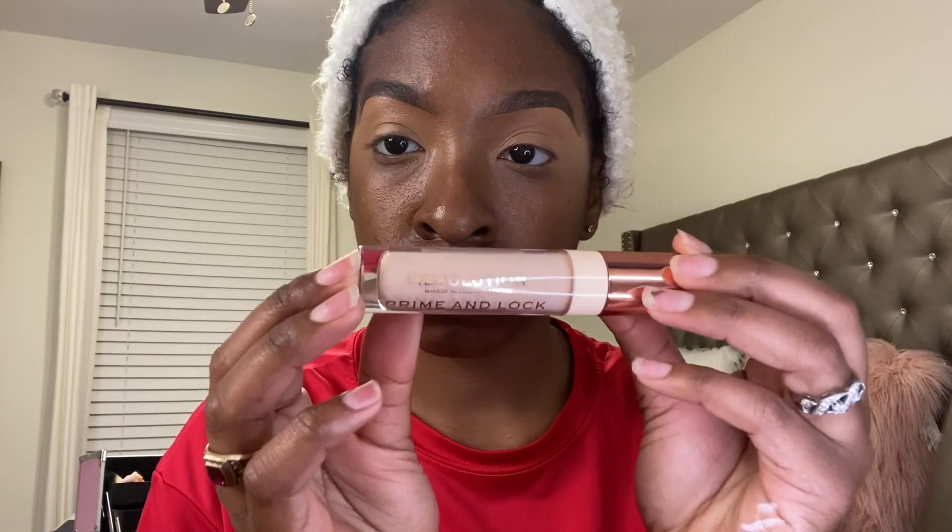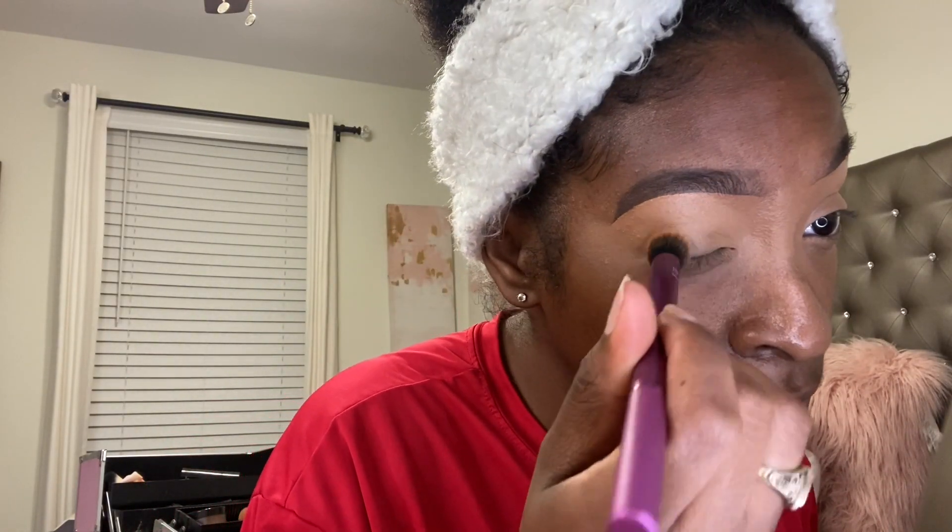I'm going to start off by doing my brows off camera, and then I'm going to take my Makeup Revolution eyelid primer and set my eyes for this bomb shadow that we're about to put on.